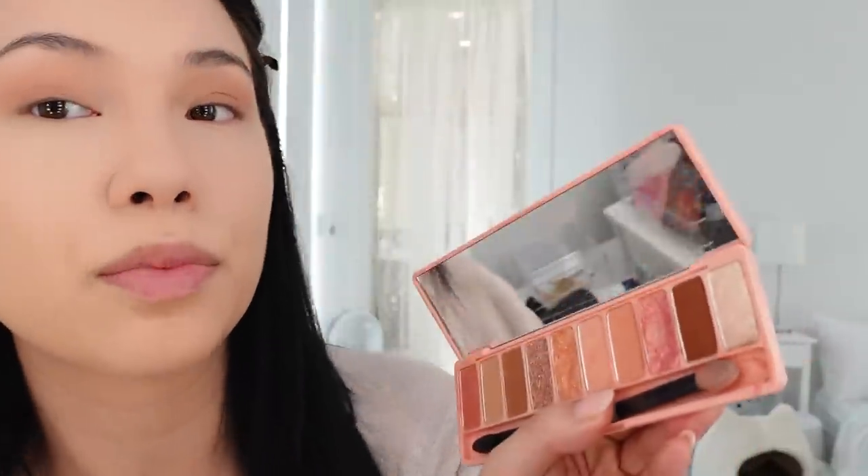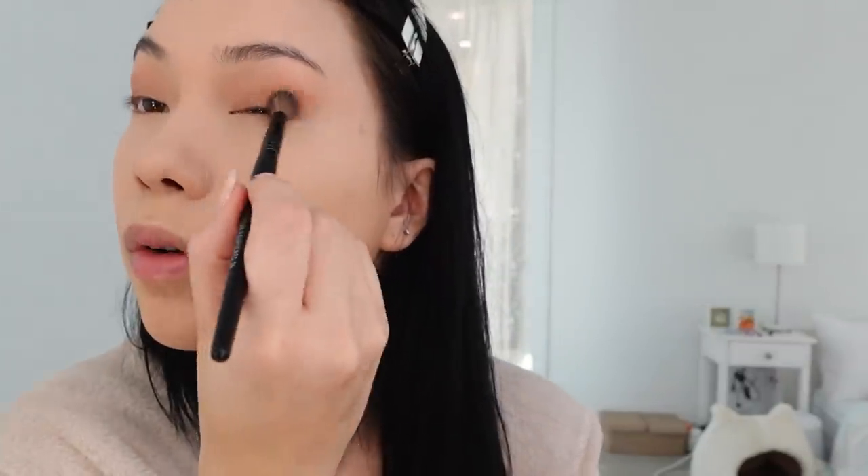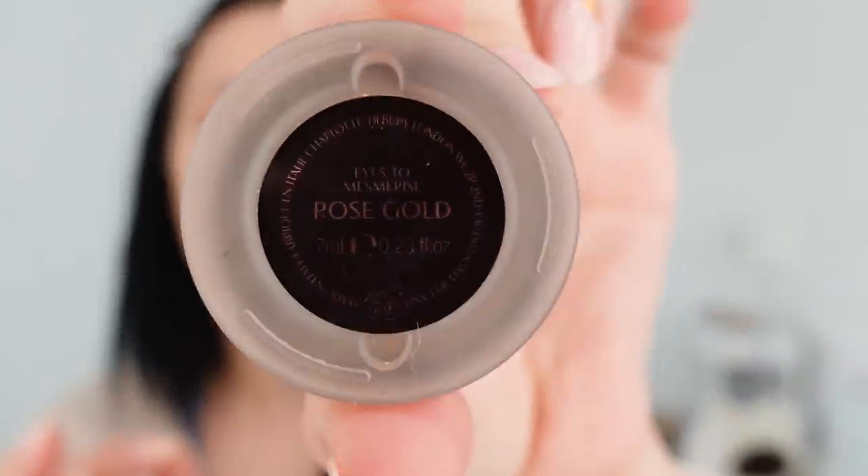I'm feeling a little peachy today, so I'm just going to do the corners. Honestly, my makeup routine is the same every day — the only thing I change is really just the colors I use. My hair got toned to almost black, so I feel like I could make my eyes a little darker. I'm going to go in with this brown and bring it into both corners. Then I go in with this Charlotte Tilbury Eyes to Mesmerize in Rose Gold — I just dab some in the corners of both eyes and put it kind of all over.